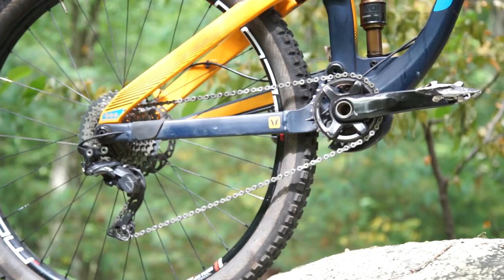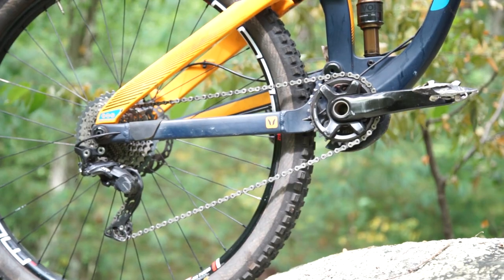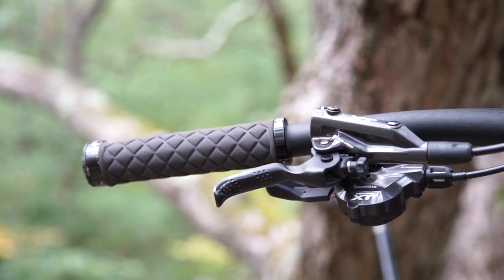I swapped everything out to a full Shimano XT drivetrain and Shimano XT brakes. I'm just a Shimano guy on mountain bike — I do prefer SRAM for road. It's not a political thing; it's just what works and what I like better. I find I like the smoothness and reliability of the Shimano system and the brakes — I don't think you can beat them.